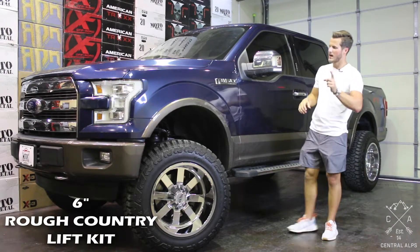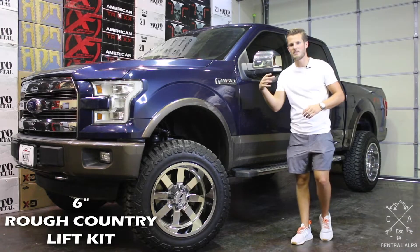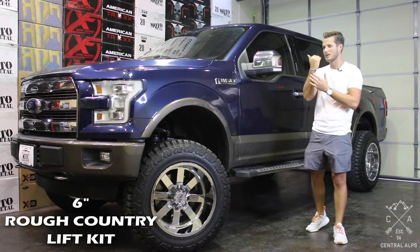The first thing: you will have to drop your differential, so make sure you have another jack or a transmission jack to be able to drop it.